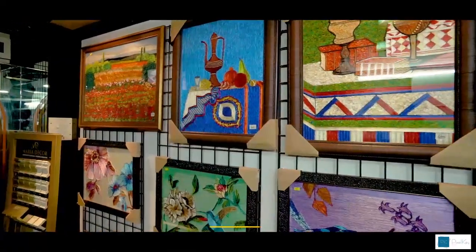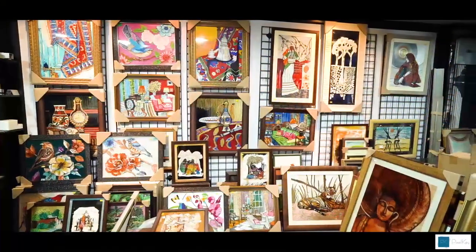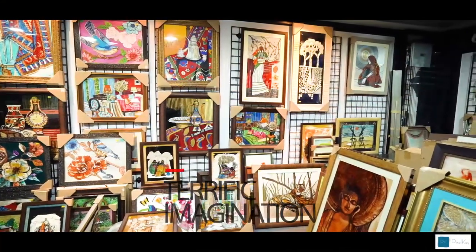Magic! This is what happens when art meets innovation. When an eye for beauty is also richly supplied with terrific imagination, Fehmi's art is just that place.